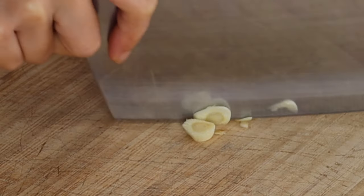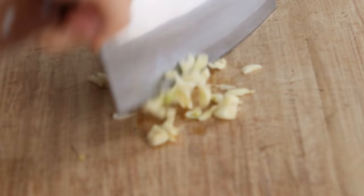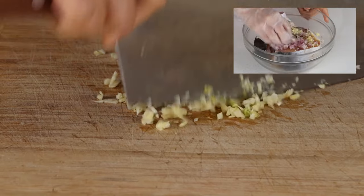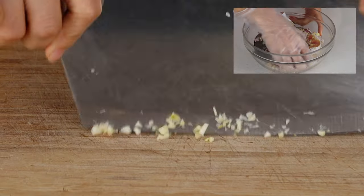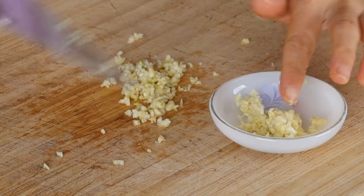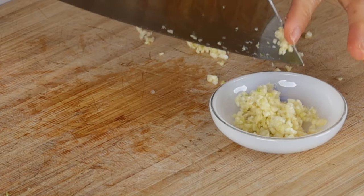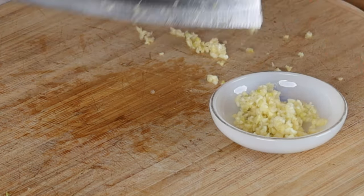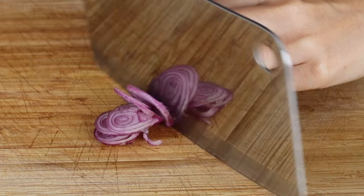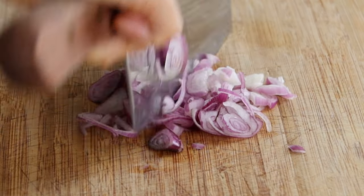To begin the marinade, thinly slice three cloves of garlic then chop it. Make sure that you chop it finely so that it can spread onto the fish much easier. Do the same with the two red shallots. If you don't have these, any type of onion will do, or just leave it out altogether.